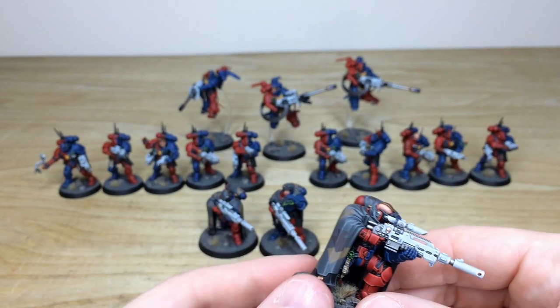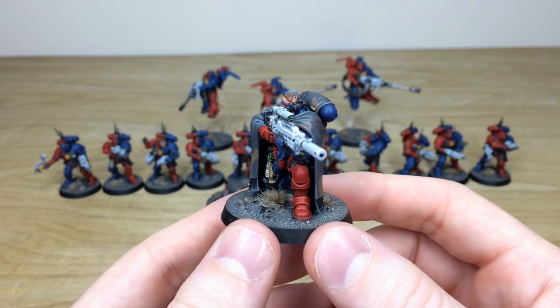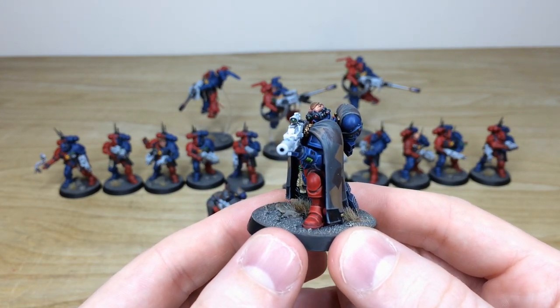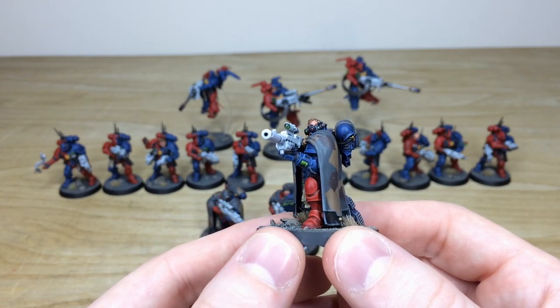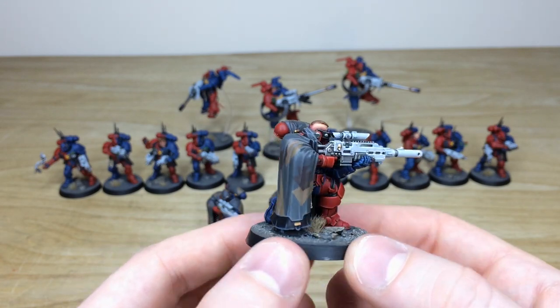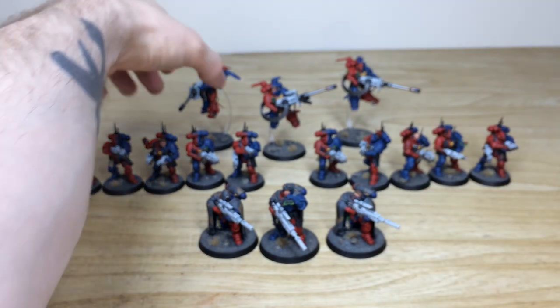The last of the three Eliminators — similar pose but this chap's got a bare head, and you can see those goggles with the green and red lenses to complement the sides of the armor. Green lens on the rifle, the little screen on the wrist all painted as well, which is lovely. So that's the third Eliminator.